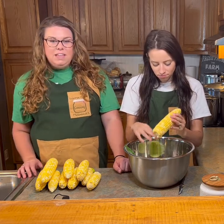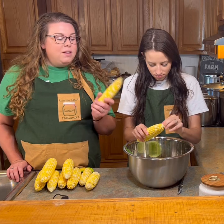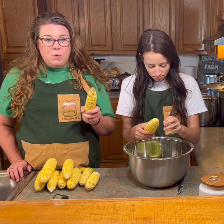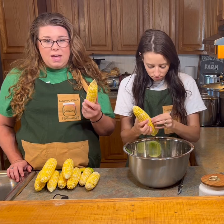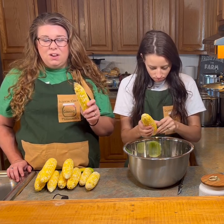By removing the silks you are giving your canned corn a better taste and you're not gonna taste all those silks when you're eating it later on. While she's getting all those silks off, I'm gonna talk about bad spots in your corn. When you are looking at your corn you're going to either cut off or pick out any bad spots. You don't want to can anything that doesn't look fresh.